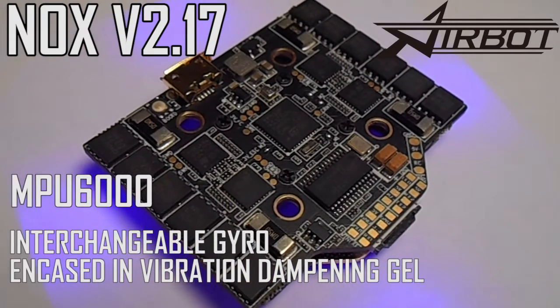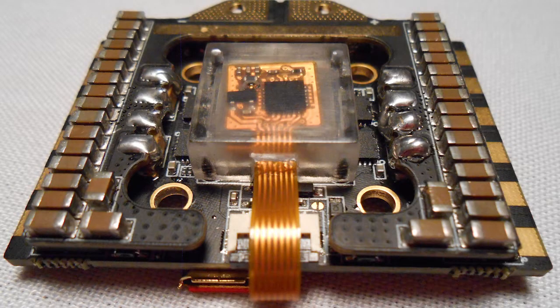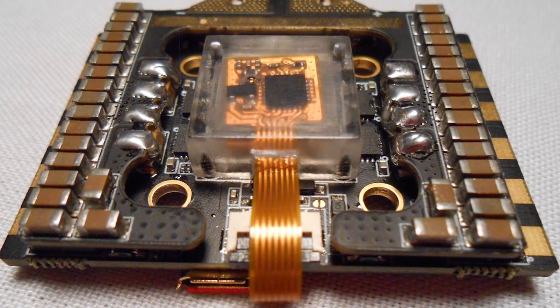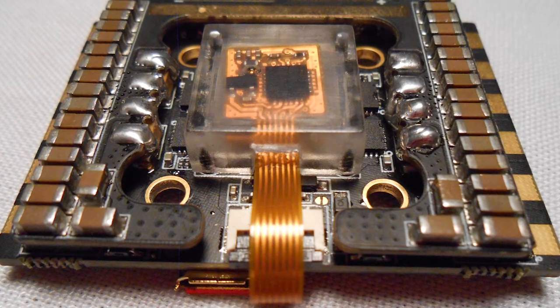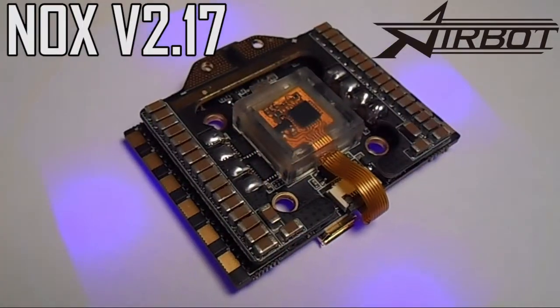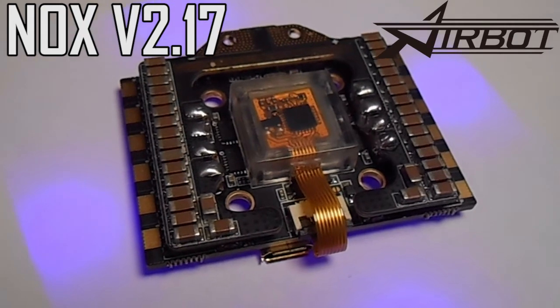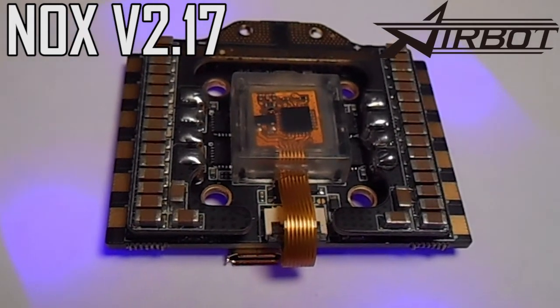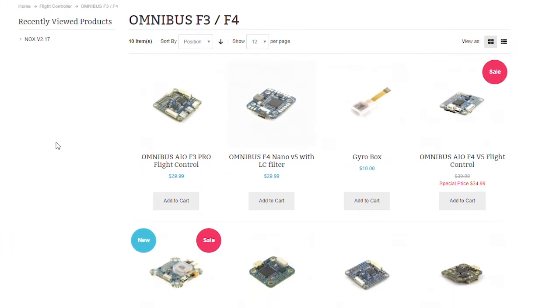If you've ever had doubts about the durability of these ribbon cables, I can tell you that this one's pretty strong and I accidentally found out that it's actually heat resistant — so don't let that be a deciding factor for you. If you've ever had a gyro fail, especially on an all-in-one board, would you rather trash the whole thing or just spend 5 or 10 bucks to replace the gyro? So this seems like a step in the right direction.